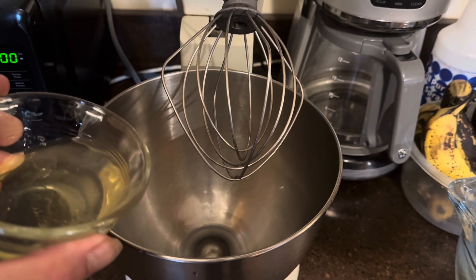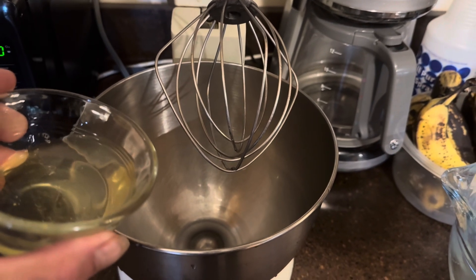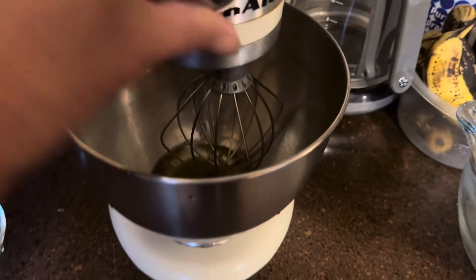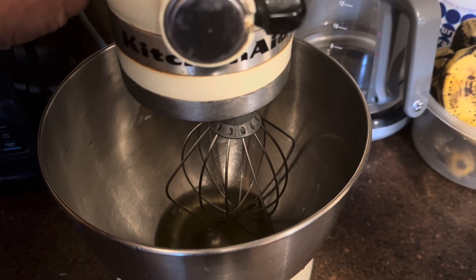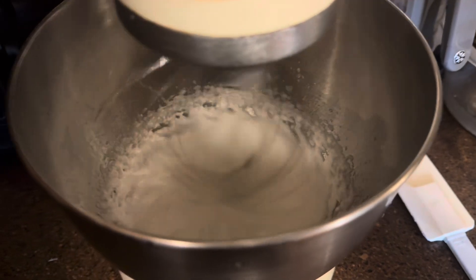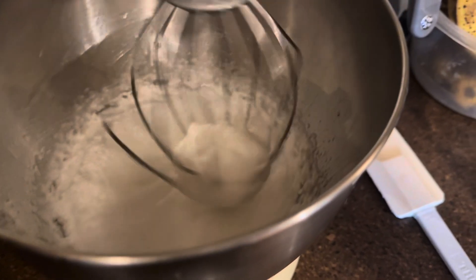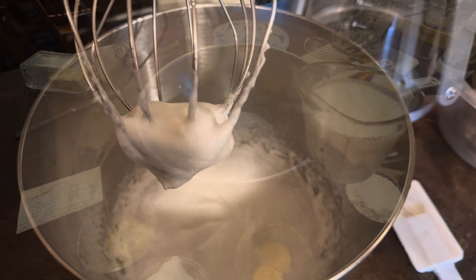First thing you do is separate two egg whites from the yolks. Take the two egg whites, put them in a blender, and put it on high for about one minute until they're nice and fluffy. That took about three or four minutes. See how nice and fluffy they are.